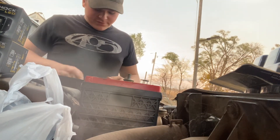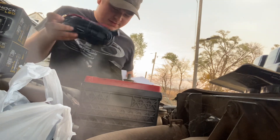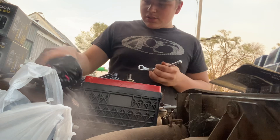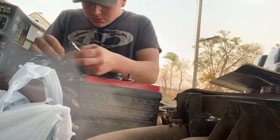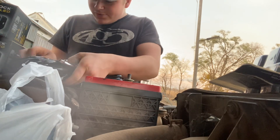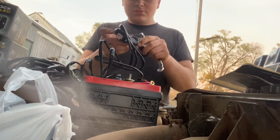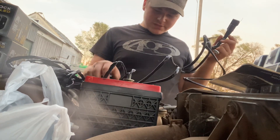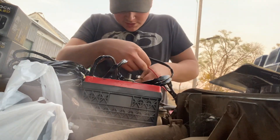I already opened all this stuff up, so it's kind of an unboxing video — I mean, it kind of is. I already looked at all this stuff, so it doesn't really count as an unboxing video. It's pretty fancy, not better than what I'm used to.